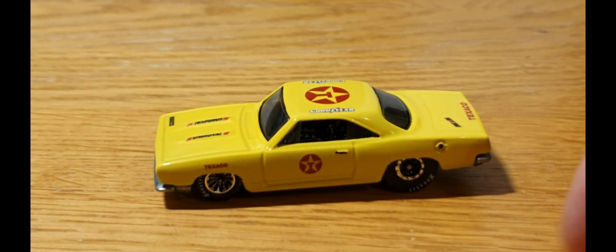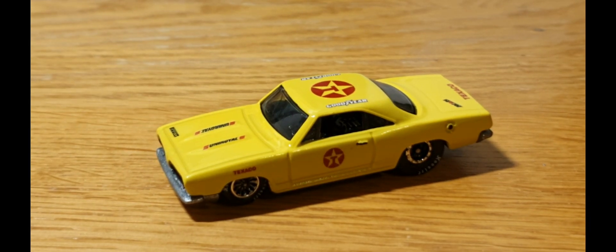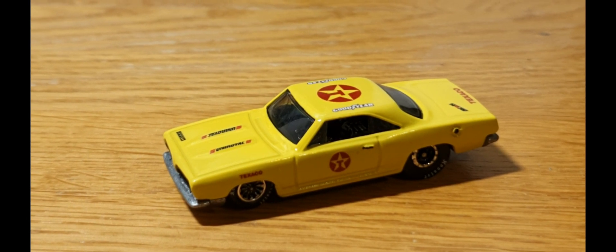Anyway, with that, please like, share, subscribe, and stay tuned for more Friday Night Customs, Wednesday Night Movie Car Mania, and obviously Vintage Matchbox Mondays. This week's episode is going to be awesome as I've got some pretty cool pieces ready for Monday's episode. Please take care and thank you very much for watching — see you soon.